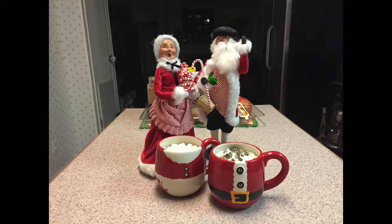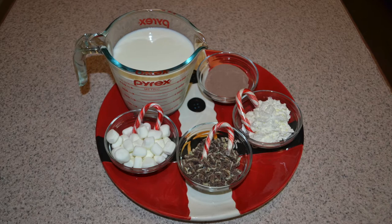Hey guys and gals, Mama Bear here with The Daily Dash of Life. And I just love me some hot chocolate. I never need an excuse to drink a cup — whether it's hot or cold outside, it's a year-round thing for me.